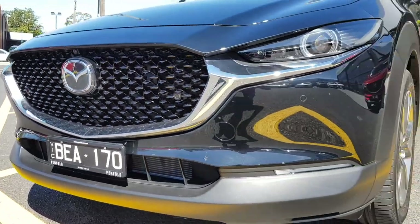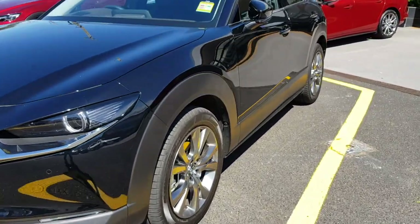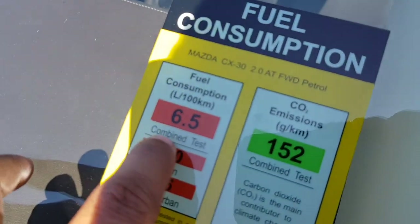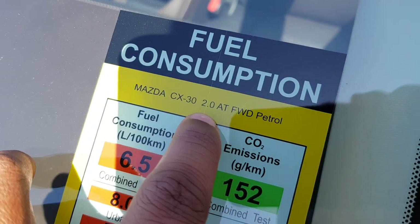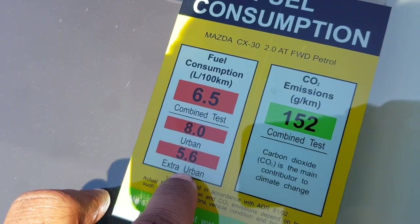On the CX-30 you have a little bit of plastic cladding on the side. The fuel consumption of this car is 6.5 litres per 100 kilometres. It's a 2-litre automatic petrol, front-wheel drive model — urban consumption is 8.0 and extra urban is 5.6.